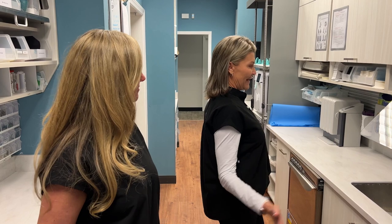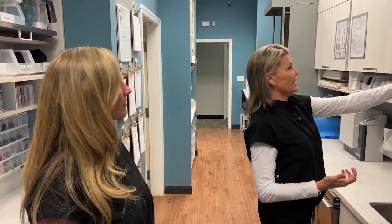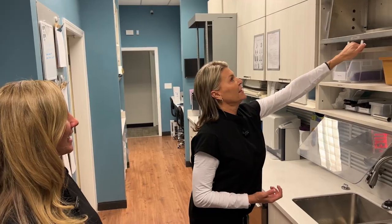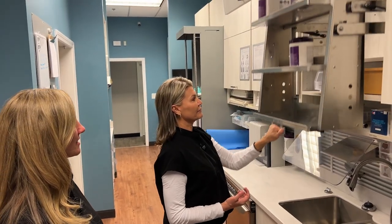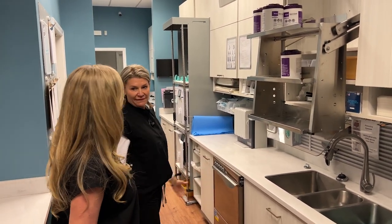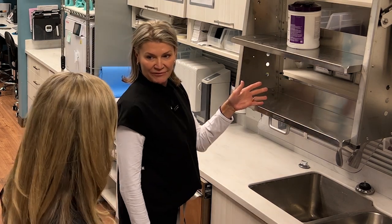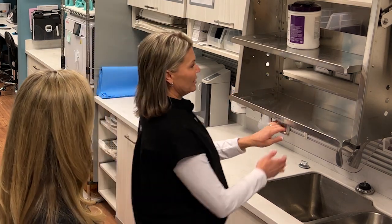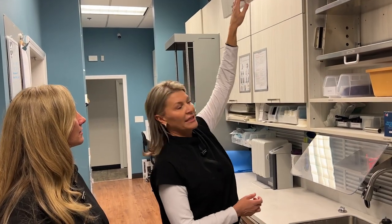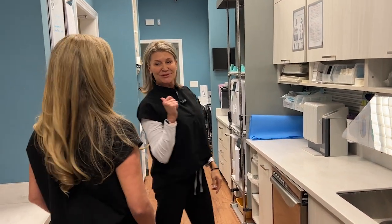So what you'll notice here, Heather, is the triple pull-down cabinets — our signature pull-down cabinets. It's nice to use the space. Our current one, we can't reach the top shelf. You can see how this could be super valuable. The pull-downs are easy to maneuver up and down and easy to access. You can reach that top shelf now. No more step stools.